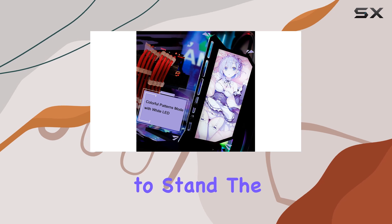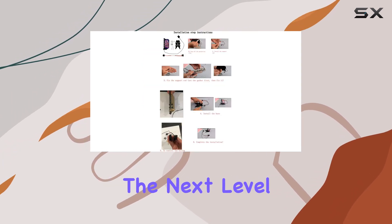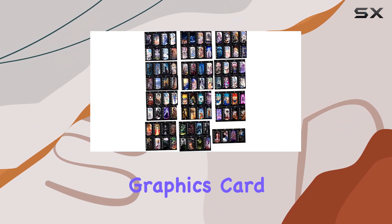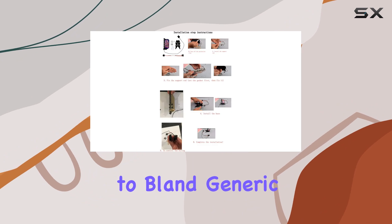With durable acrylic construction and long-lasting LED lights boasting over 30,000 hours of longevity, you can trust this bracket to stand the test of time. Whether you're a seasoned modder looking to take your rig to the next level or a newcomer wanting to add a personal touch, the Yosemod Personalized DIY Acrylic Graphics Card Bracket is a fantastic choice.